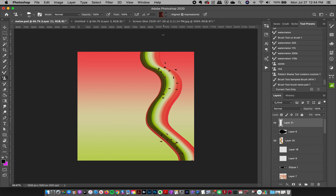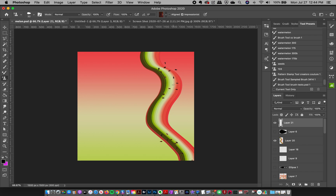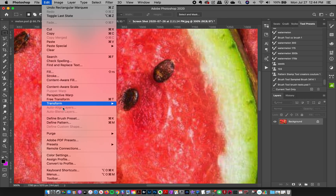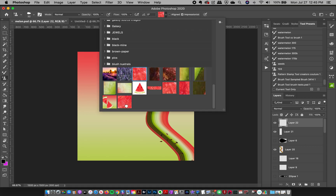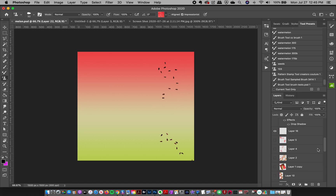Now over in my image I grab the pattern stamp tool, select my seeds brush, choose the pattern I just defined, and it gives me a mix of lovely brown colors that the seeds actually are. I can scatter them or make cute little accents. It's nice because it's not just super black — all the colors from that image come out of the brush. That's how you can make your own color palettes for the color blending impressionist brushes using images: find an area, go to Edit > Define Pattern (or Command+M on Mac), click OK, and whenever you paint, all the colors from that defined pattern come out of the brushes.